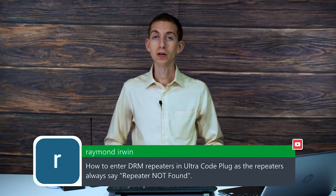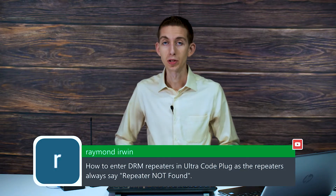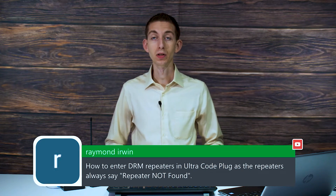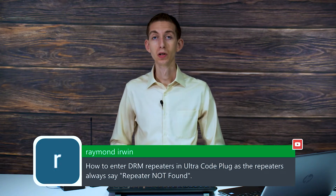If you're just getting repeater not found, definitely check your settings — make sure color code, time slot, the frequencies, all that's correct. You may also check that the repeater is alive. It's possible it's not active, or it's also possible you're not in range.